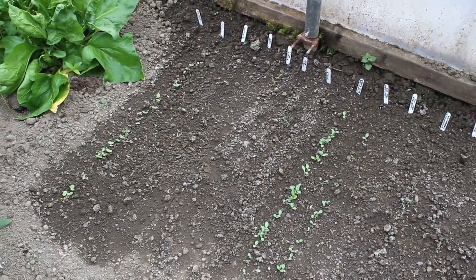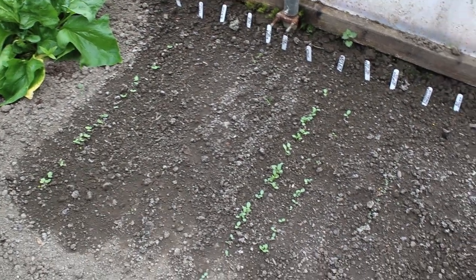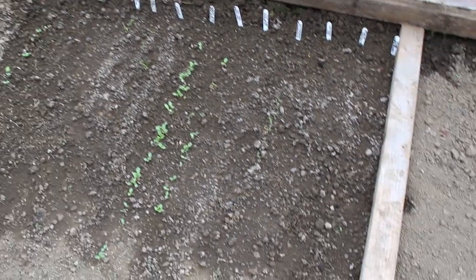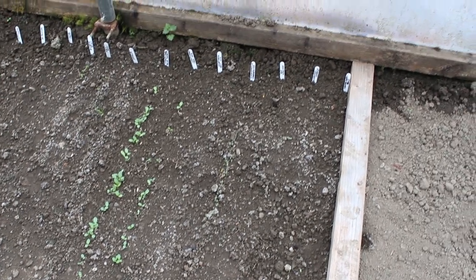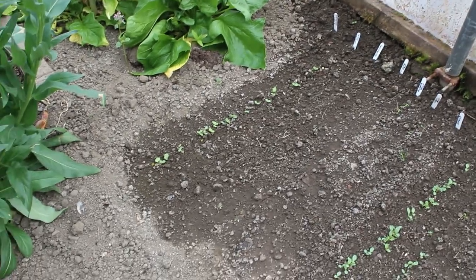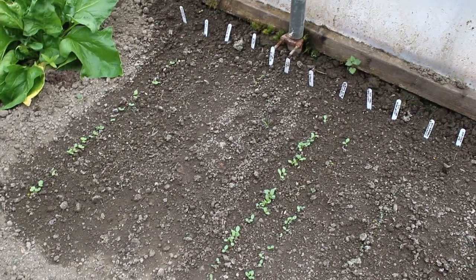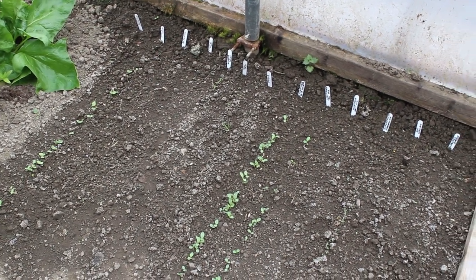Just a quick extra snippet - these are the seeds that I sowed about a week and a half ago, and you can see already there are quite a few coming up. Five or six rows now coming through - that's just a week and a half from sowing in the soil in the polytunnel and leaving them to get on with it. Just keep them moist and they'll come for you.